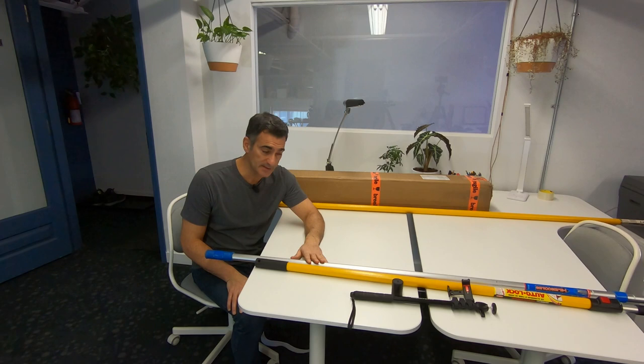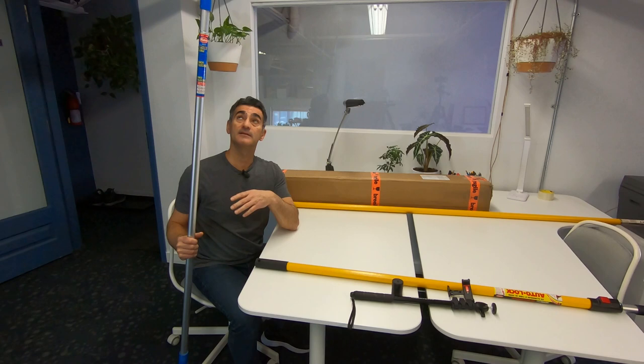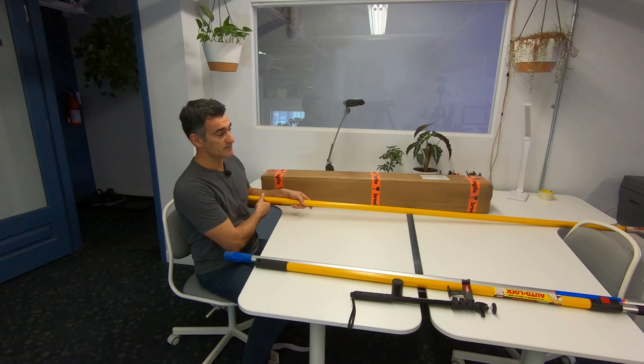Another problem with this one is that it's made of aluminum. If you're going to be taking photographs anywhere near electrical wires or overhead wires in the city, you need to be really careful. I've been on the side of the road where there are power cables running up top and I get nervous. Aluminum is a conductor - a very good conductor - you do not want to touch the wires or even get near them with a pole.